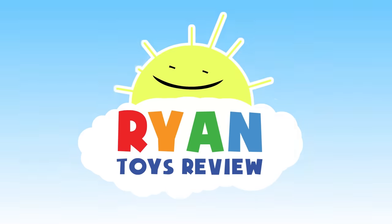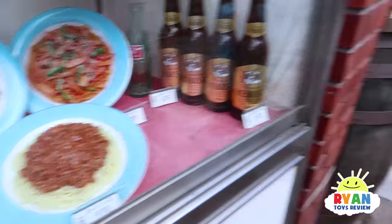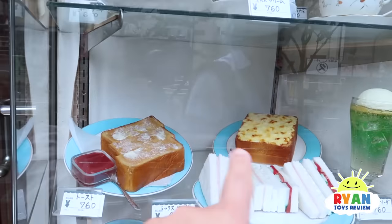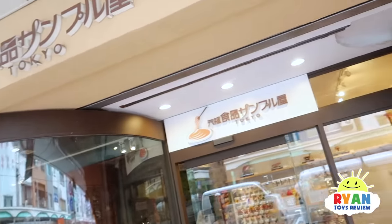Welcome to Ryan's Toy Review! It looks realistic, doesn't it look real, Ryan? Yeah, it's not just like a toy. So that's what we're gonna go to next - we're gonna see how they make these and make our own. Whoa, we're at this food sample place!